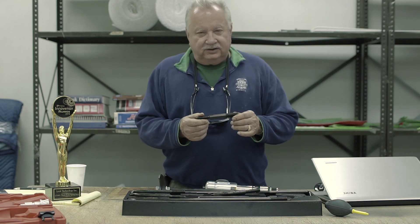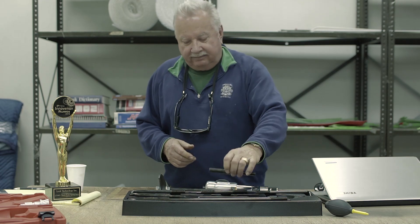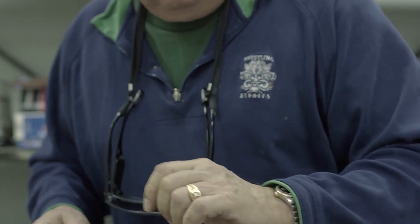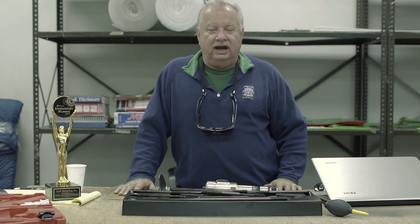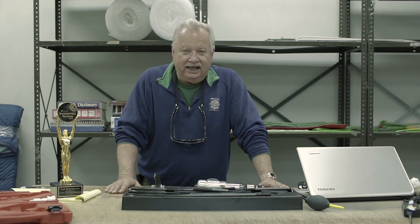This is our half-inch to three-quarter-inch adapter, half-inch to five-eighths-inch adapter, and we have a half-inch to half-inch. If you have metric size pullers, you can hook the Texas Twister up with those also using our oversized washers.